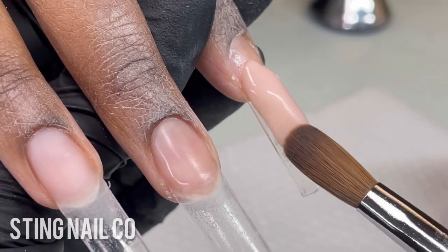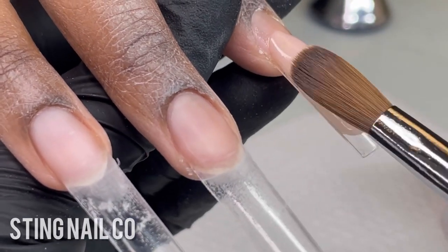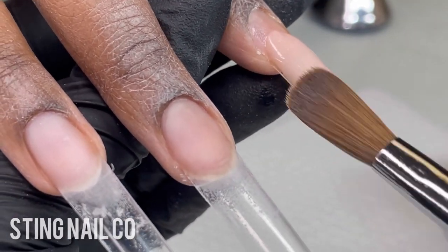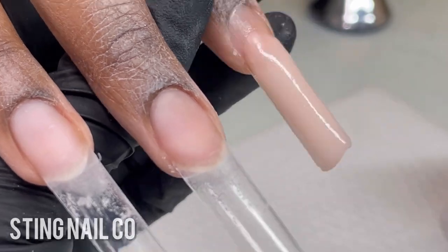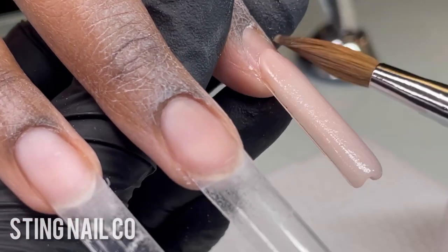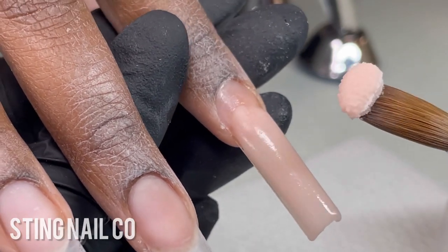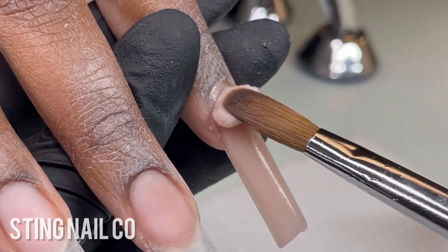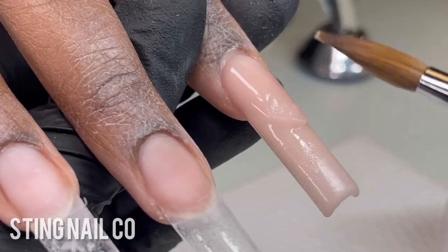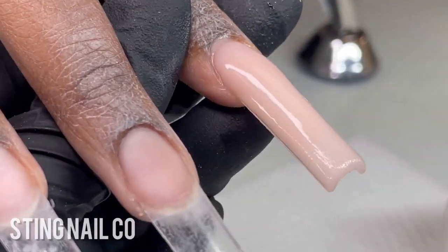Moving on to the next nail, I'm applying a large bead to the area where the natural nail and nail tip meet. I'm tipping her finger down towards the table so the product gradually flows down, but while it's flowing I'm using the tip of my brush and the sidewalls to guide that product into place. You don't want it to just flow freely, otherwise it can get out of hand very quickly.